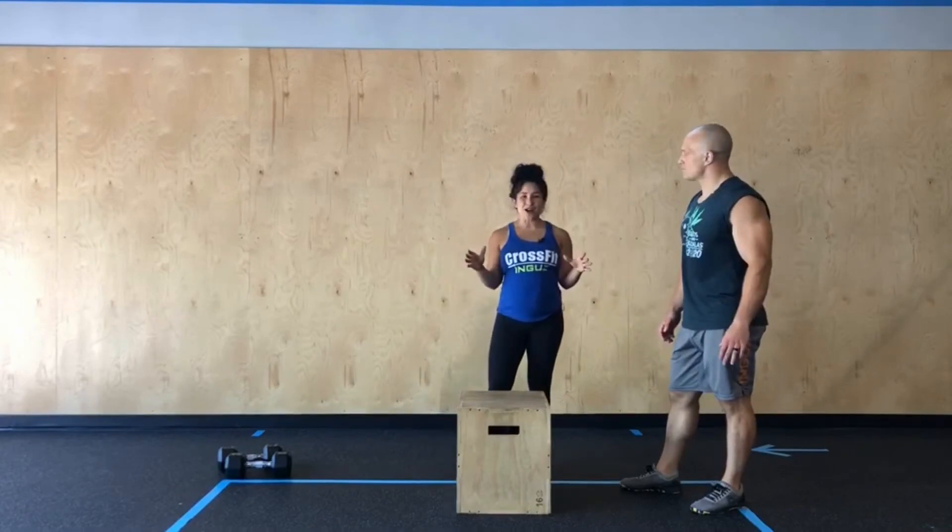Once you finish those three rounds, you'll go into your AMRAP with whatever time you have remaining on the clock, starting with a 200 meter run. If we're not running today, we're looking for a cardio movement that's gonna take us roughly one minute to complete.